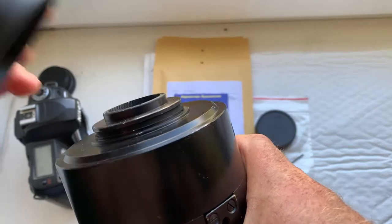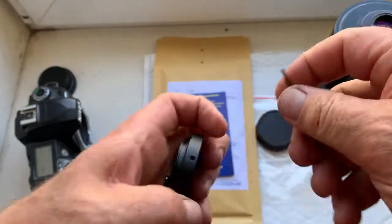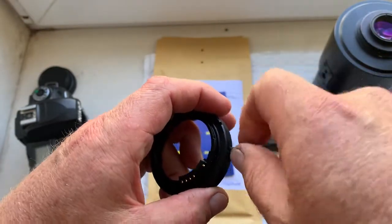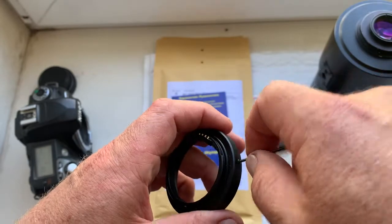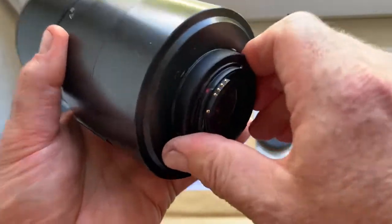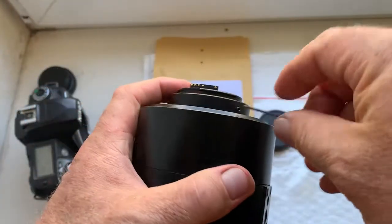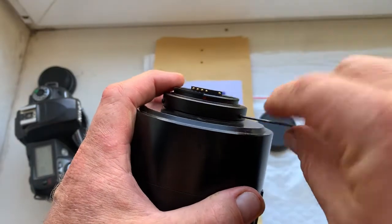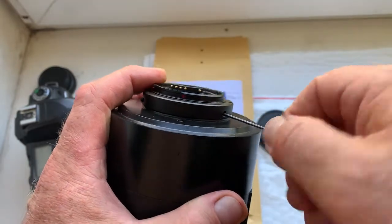Then install the adapter with chip into your lens. Install it here, and then screw the screws back on the lens.